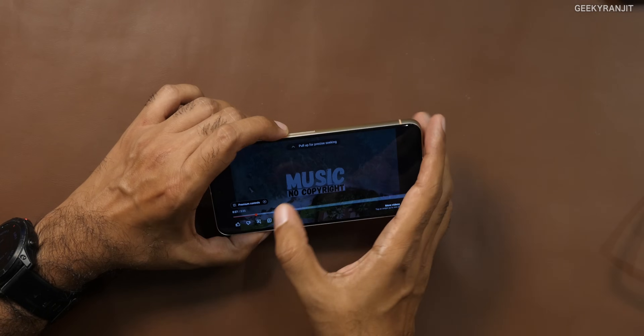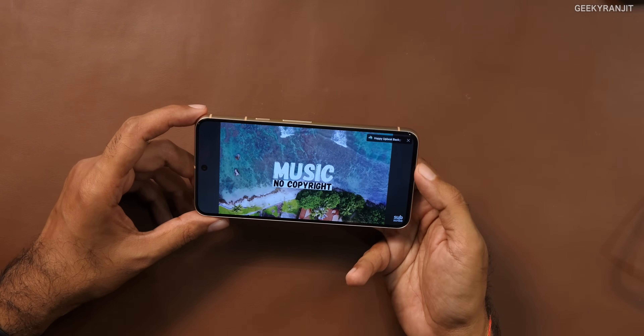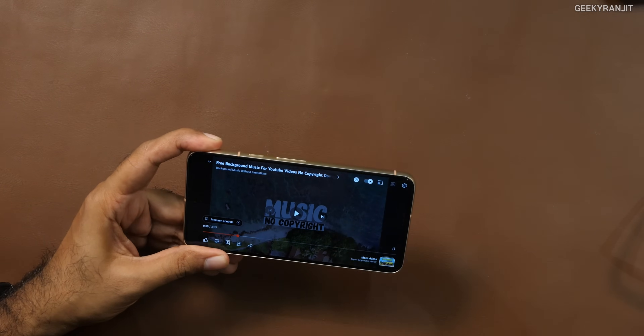The Pixel 8 has stereo speakers that are pretty loud. The sound quality is decent — similar to many flagships. In terms of loudness it's adequately loud, but not the loudest I've seen among smartphones. However, the stereo separation and quality is very good — it doesn't have Dolby Atmos or similar gimmicks, but for 95% of users you'll be happy with the speakers.